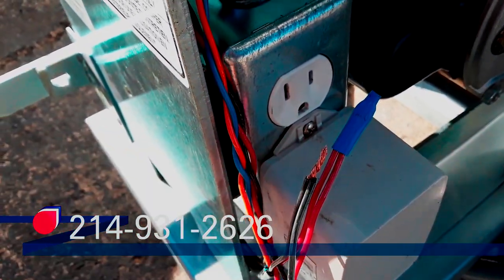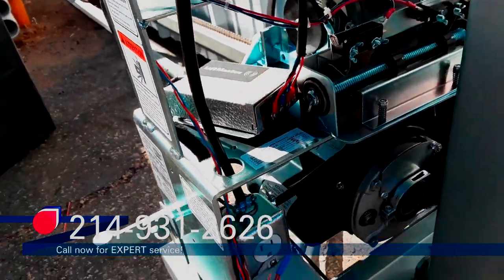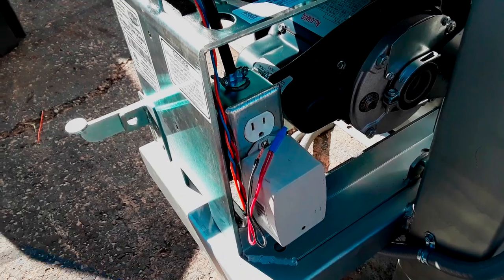We had a couple more remotes to program - we programmed those. I'm going to go ahead and make this connection right here and then we're going to run the gate open and close.